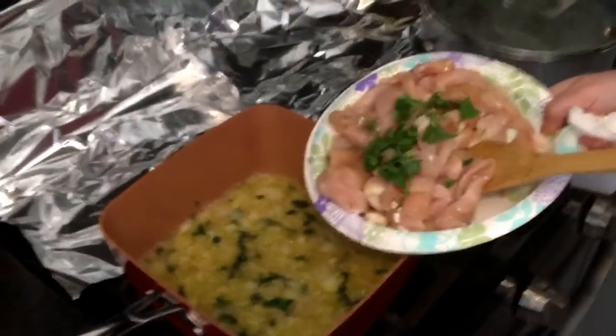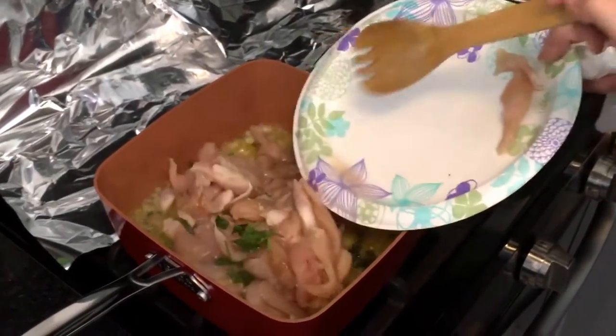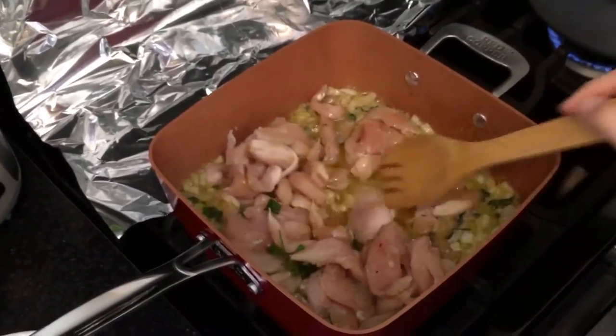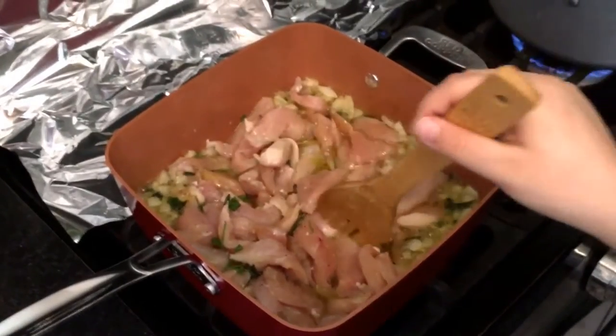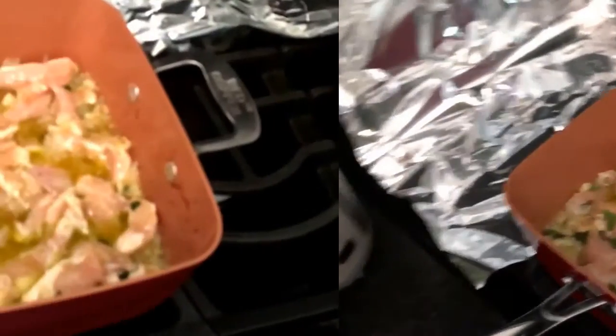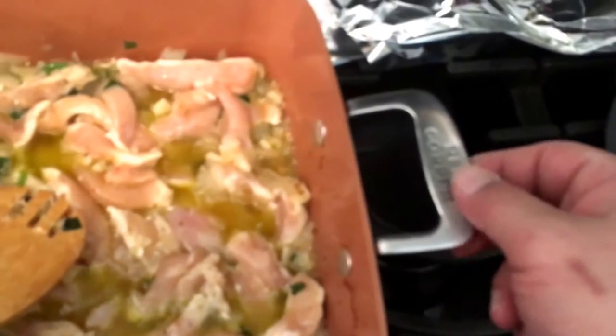We're gonna try the chicken now and see if it sticks. It didn't really sauté, so now we'll check the non-stick. Just want to point out real quick — this side of the pot, do not touch it, it's extremely hot.